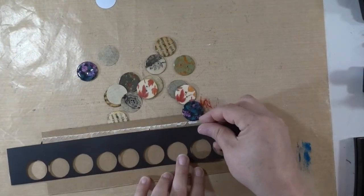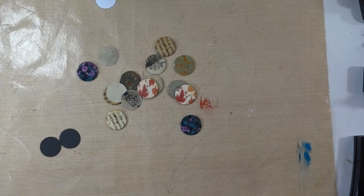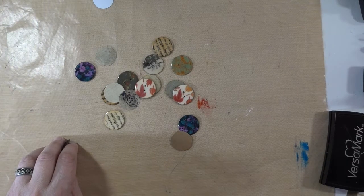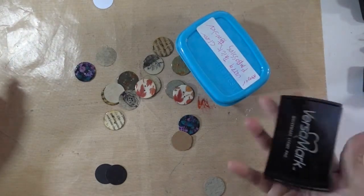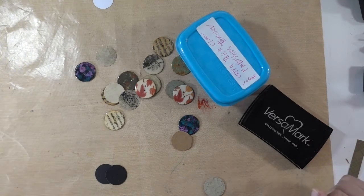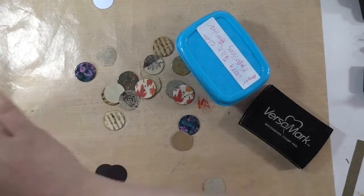For the cereal box version, I would just take it, trace a circle, and hand-cut it. Then I use embossing powder with a watermark stamp — you stamp it and it will change the color of your paper slightly to give it a watermark look. Fairly easy to do.